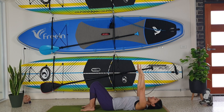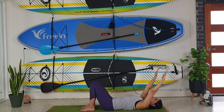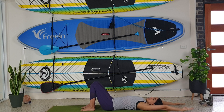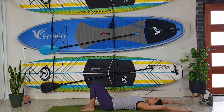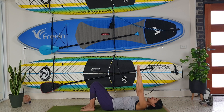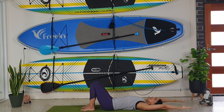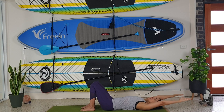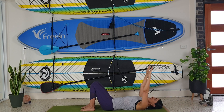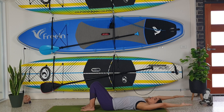We're going to inhale, lift up our hands to the ceiling, reach our fingertips over, stretching, and exhale, come back up. So we're opening up the shoulders — reaching up, exhaling back to the ceiling. Repeat three more times.